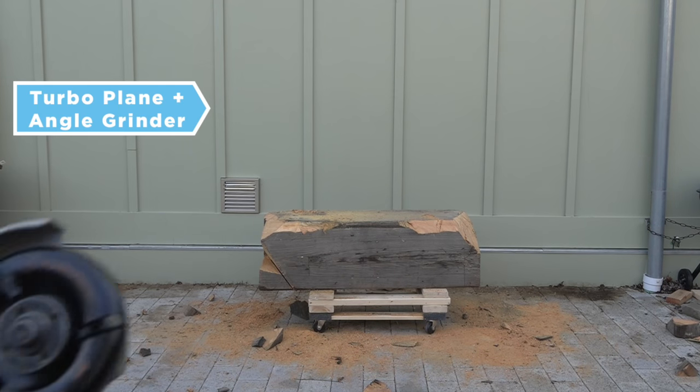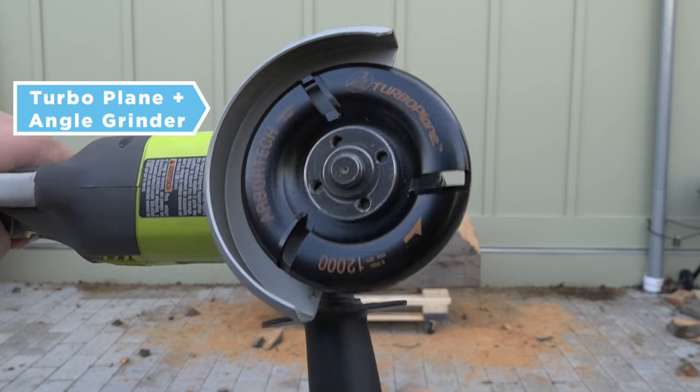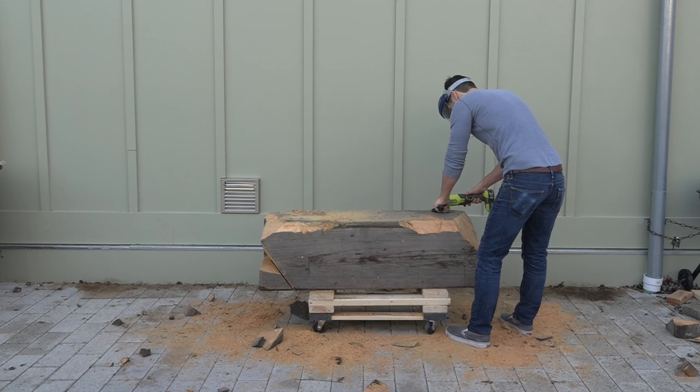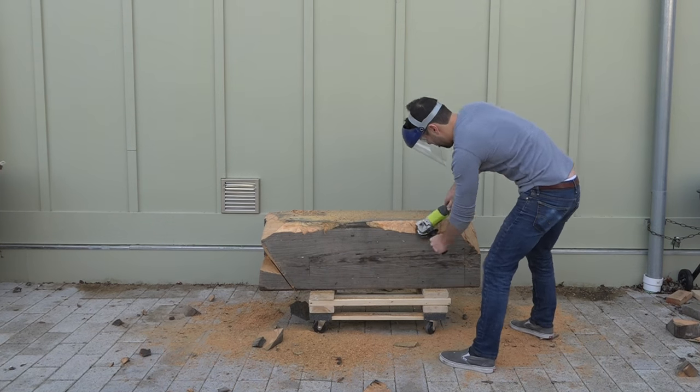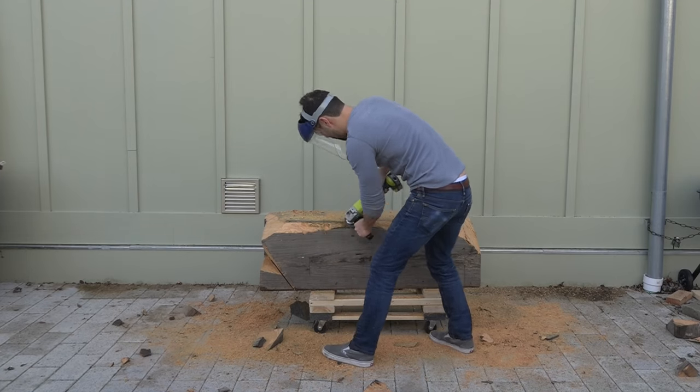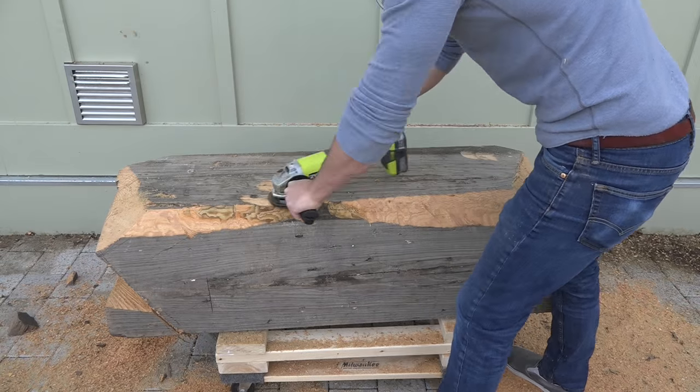I got to try out a new tool for this project — it's called the Turbo Plane. Now they're not a sponsor, but I had seen it in some other videos and wanted to try it out. It's actually pretty cool. It attaches to an angle grinder and it's really aggressive — you can remove a lot of material very quickly.